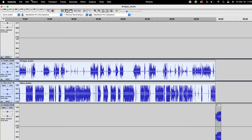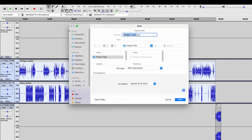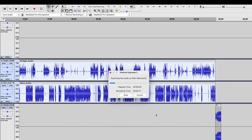Once you have everything aligned properly, you want to export because your episode is ready to publish. Go to File, Export, and you can choose if you want to export it as a WAV or an MP3 — I prefer WAV. Make sure you're saving it to wherever your content is organized and name your file something you'll be able to find easily. Here you can add any metadata that you want, and now your audio will be exported.